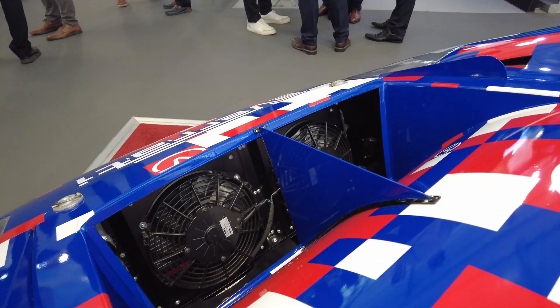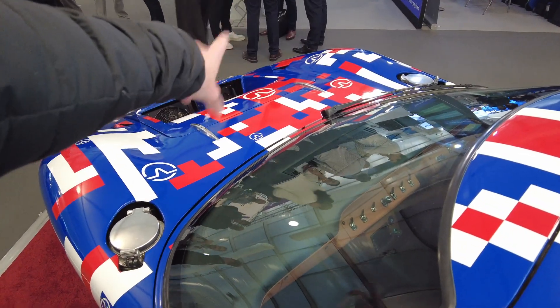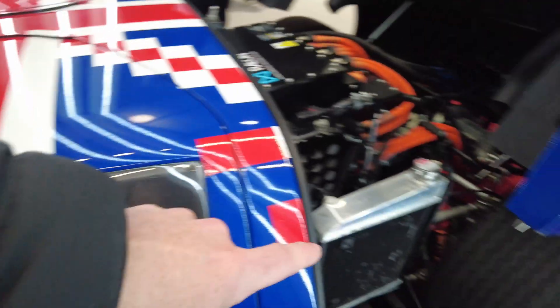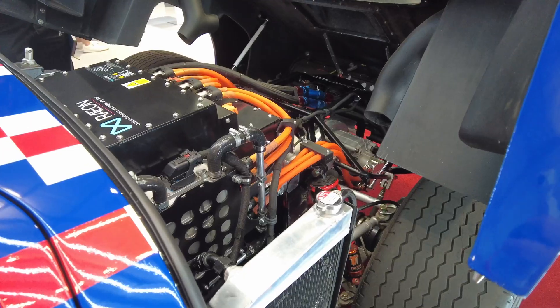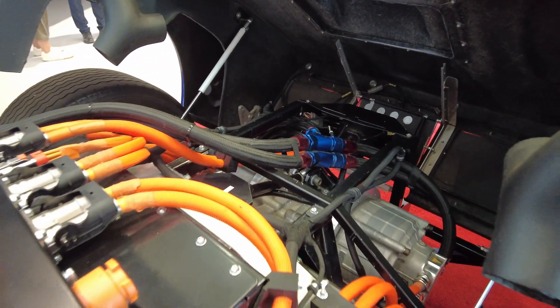There are actually three cooling loops. The radiator in the front cools the battery and the air conditioning. The side one cools the motor, and the other side is for the inverter and the charger.